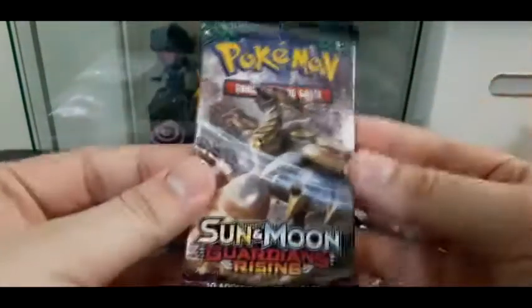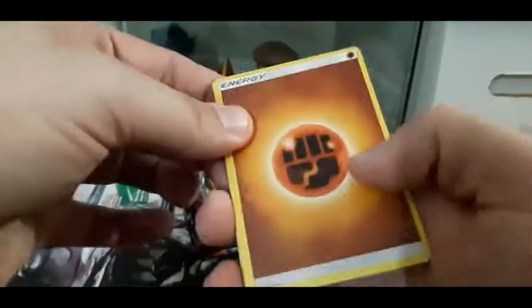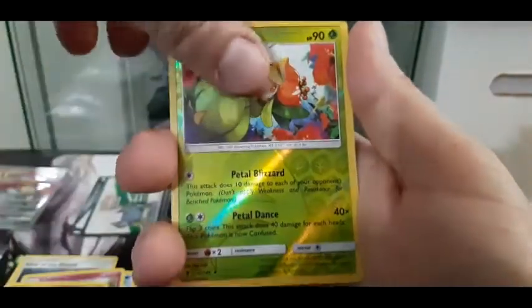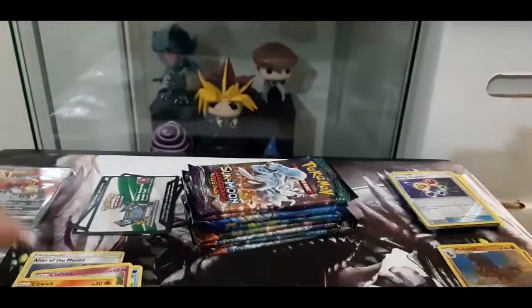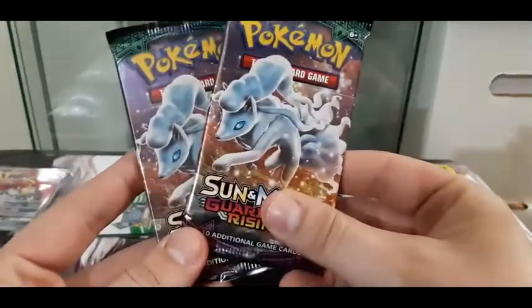Second Guardians Rising pack - nice picture of Hakamo-oh on the front. Don't forget to like and subscribe if you're enjoying these. There's the code, into the ether. Fighting Energy, Altar of Sun, we got ourselves a Mallow, Altar of Moon - both in the same pack - Tentacool, Clefairy, Litwick, Liepard, Vanillite. The reverse hollow is a Lilligant and a shiny Mudsdale. So far three hollows - look at that horsey, right to the collection it goes!